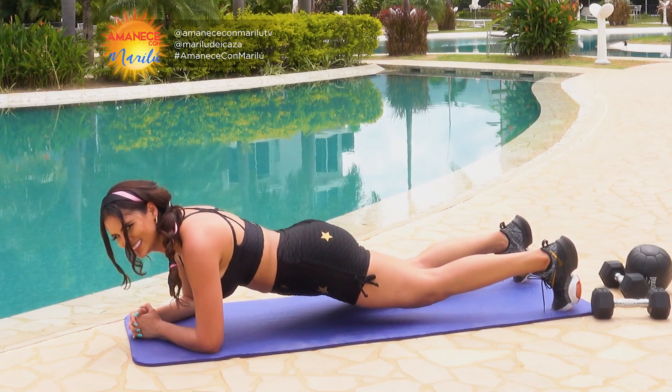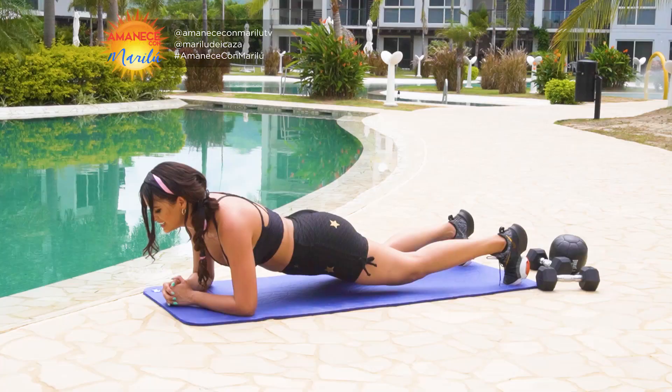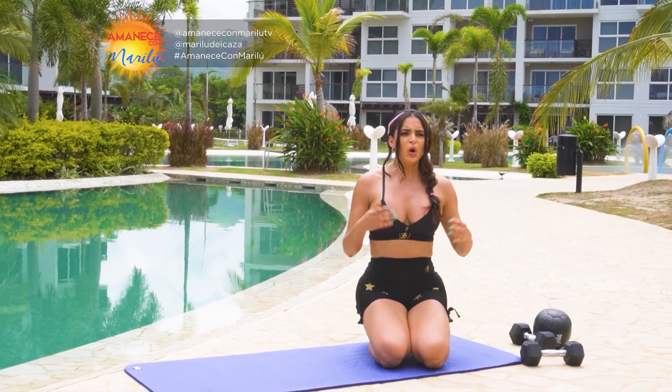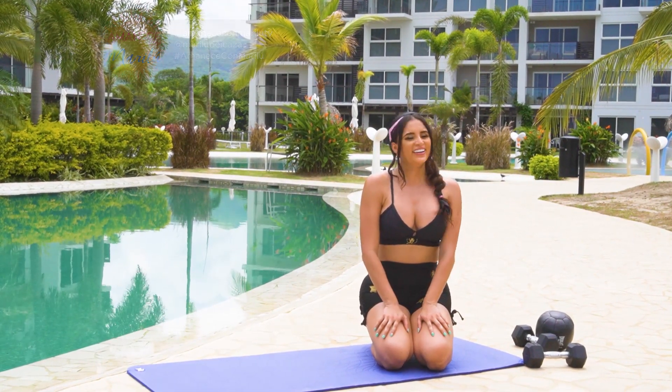Cuatro, tres, dos, uno. Excelente. Hemos terminado entonces nuestro calentamiento o acondicionamiento muscular de esta mañana. Vamos entonces a iniciar con nuestra rutina.